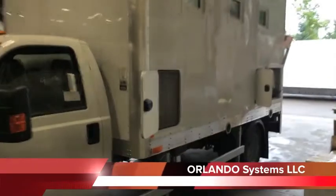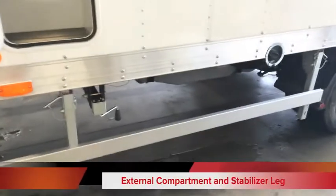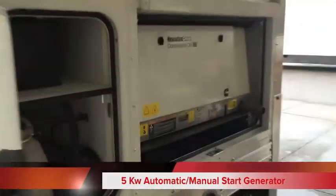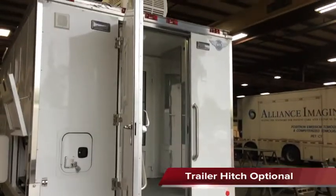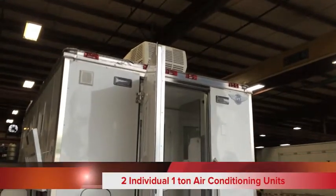Exterior features include a storage compartment for the sterilization unit, underrun protection for ECE requirements, folding landing gear, a 5KW generator, fuel tank for the generator, battery for the generator, rear folding step assembly, and exterior porch lights.